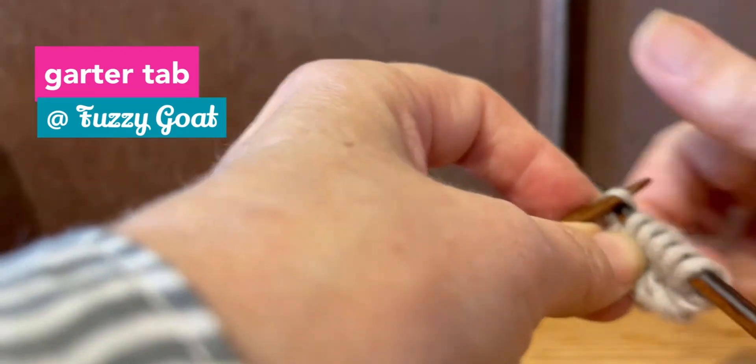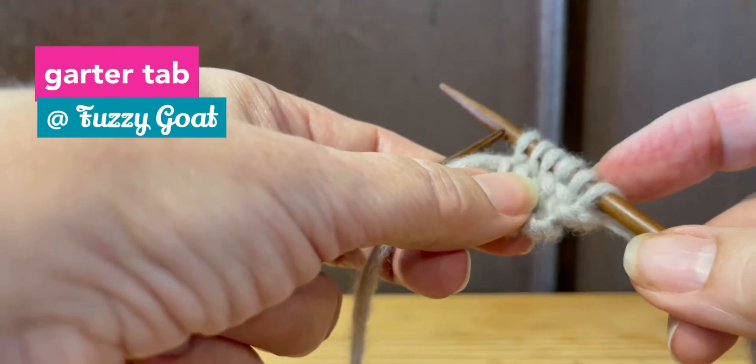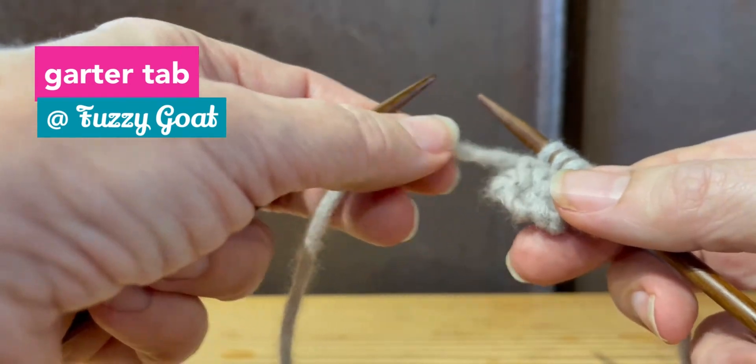In each of those little garter ridges — so now I have the three original stitches and I have three more down the side. Then it tells me to pick up two stitches along the cast-on edge.